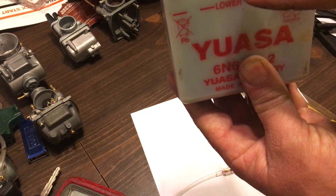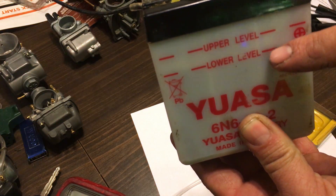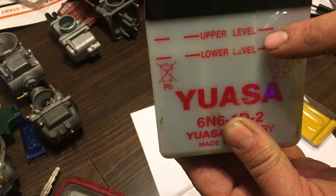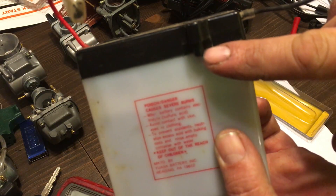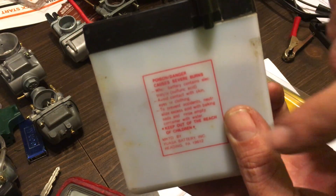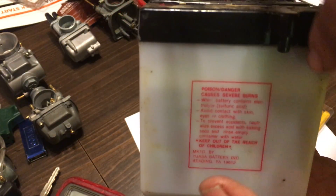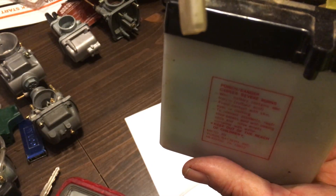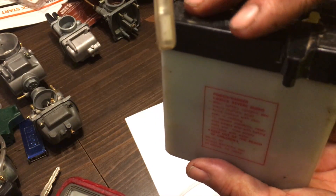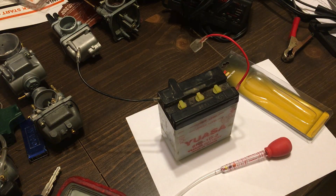Hold it up to the light and you can see the lower level and upper level markers — right in between that range is good. Never block off the vent when charging. You should always have it hooked up to a drain on your bike, because otherwise it will puddle at the bottom and rot your battery tray.